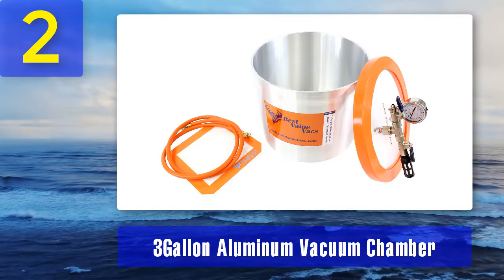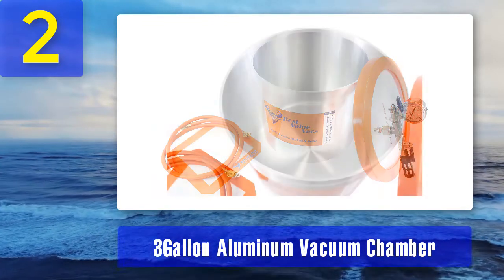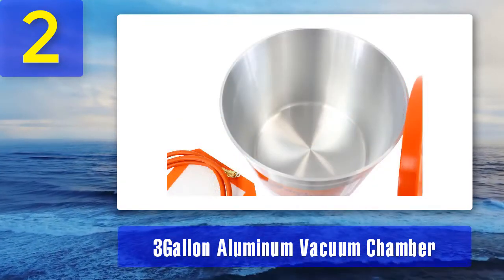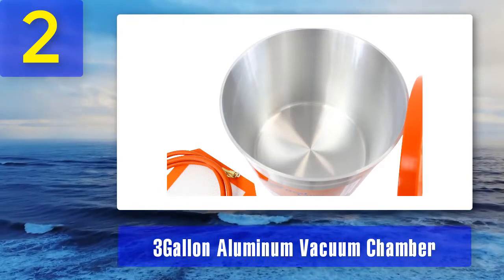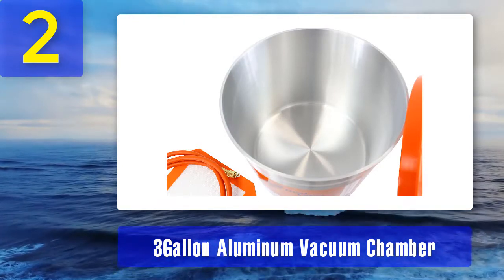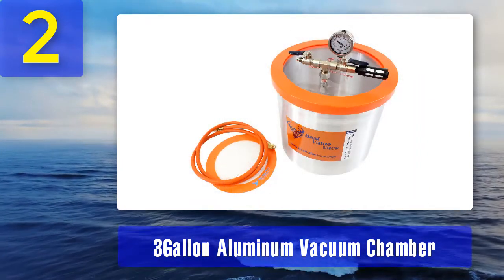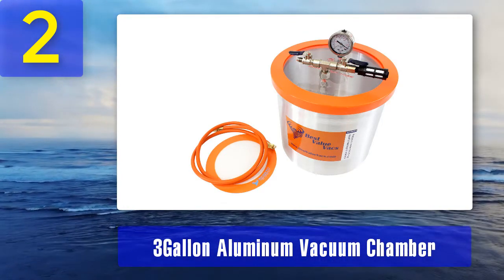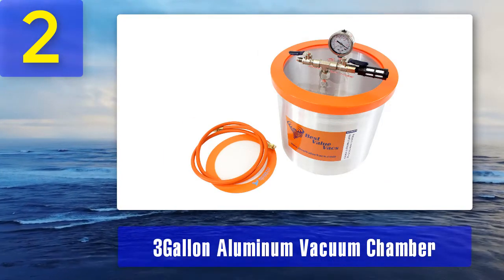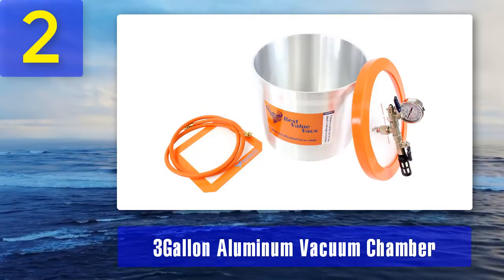Coming in at number two: the three-gallon aluminum vacuum chamber. Second place goes to this vacuum chamber from Best Value Vacs. It has internal dimensions of about nine inches and a capacity of three gallons. This vacuum chamber has been designed, built, and tested in Chicago. In order to use stabilization resin or solvents, all you have to do is purchase the glass lid for the chamber — it will help carry out the process efficiently and also prevent any damage to the lid.